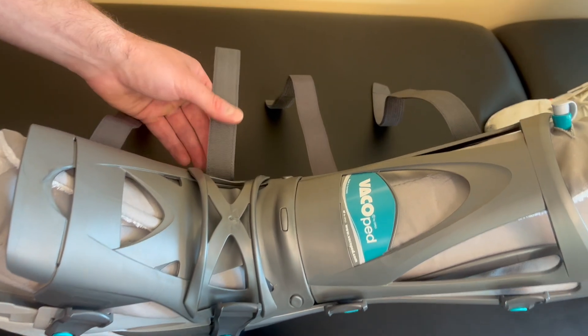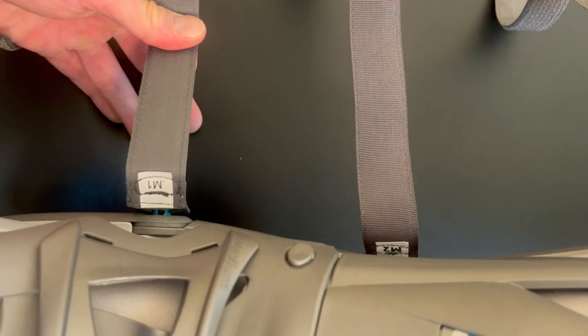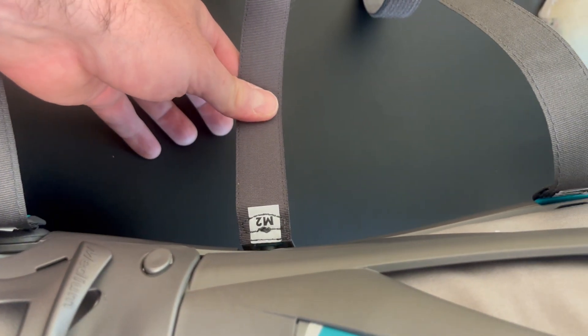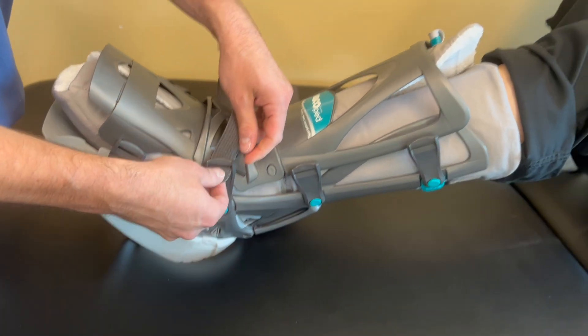Next, secure the straps to hold the front panel in place by lacing them through the buckle and over the front panel. You may notice that each strap has a number — this correlates to the order in which you fasten the straps. Straps one and two are closest to the ankle, and three and four are farther away.